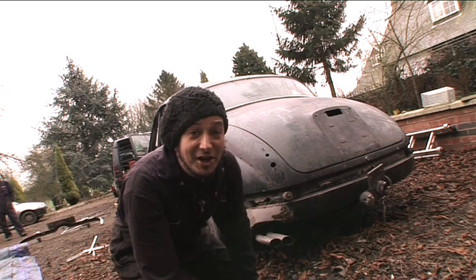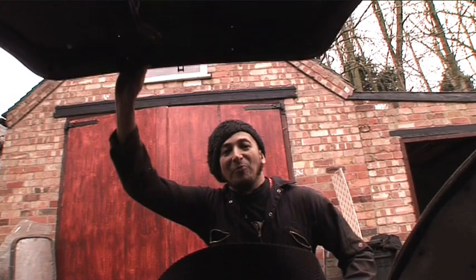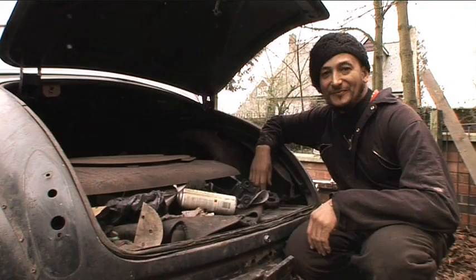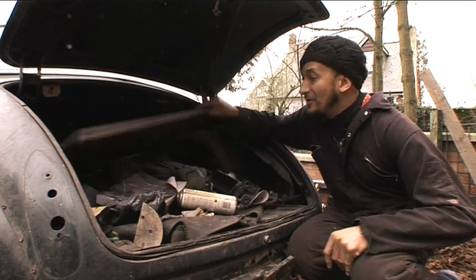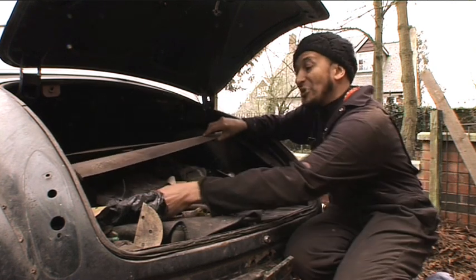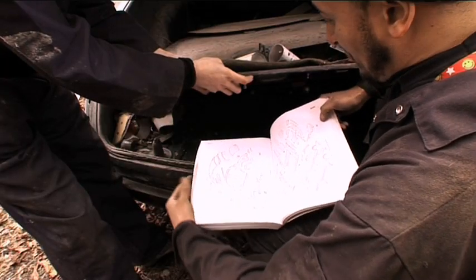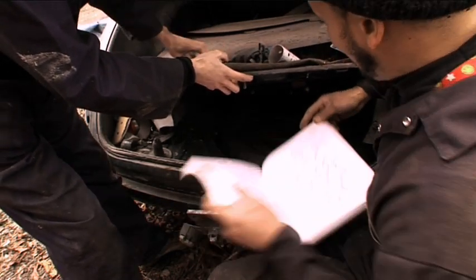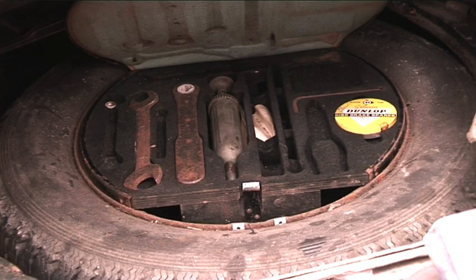And now to unveil a treasure trove. There are always some goodies in the boot — let's see what we've got here. We have panels: a new spat panel, a new door skin, and bingo — a manual! The manual will show us which panels are available and which we need to replace. And look at this, we've even got some of the toolkit.